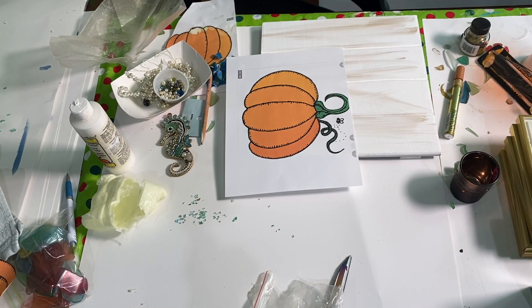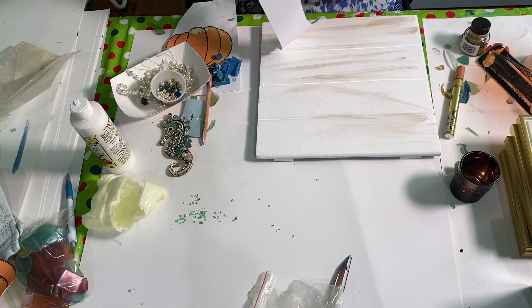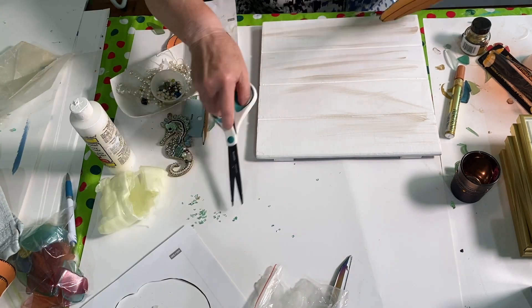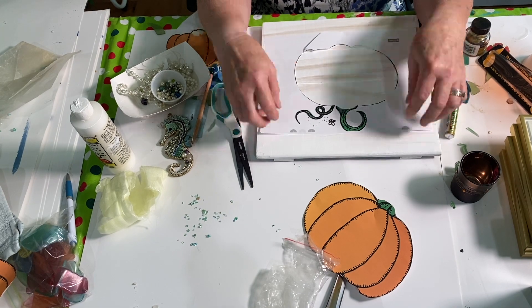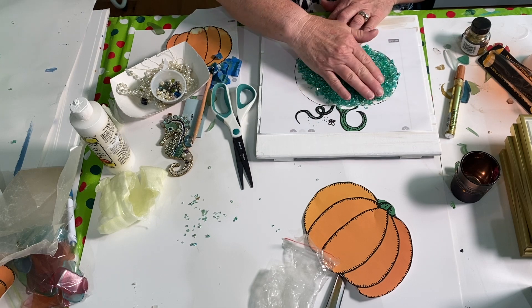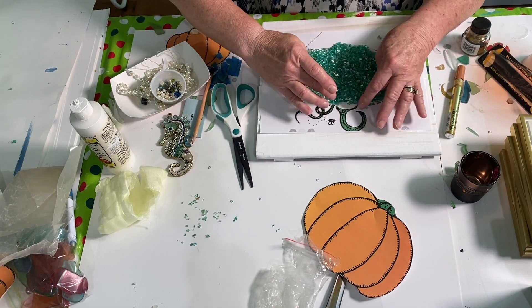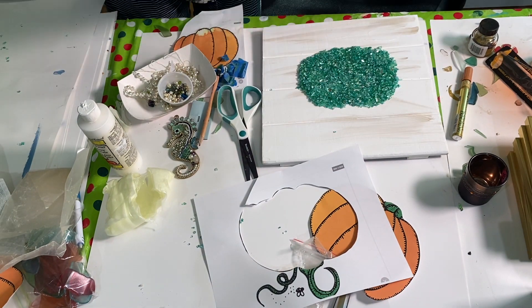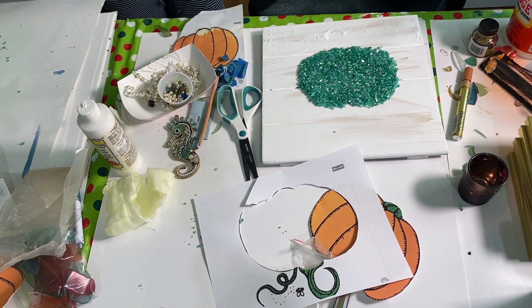Next I printed out a picture of a pumpkin — the same one I've been using in my other videos, found under free clip art. I cut it out and instead of using the full pumpkin shape, I used just the outline so I had a guide to place the glass. I placed all the glass inside it, then removed the outline. Next I took full strength Mod Podge and painted it on the very bottom.